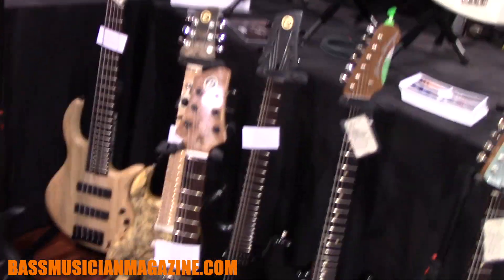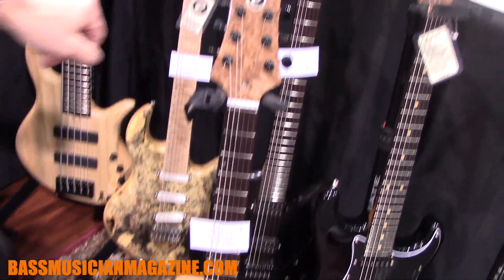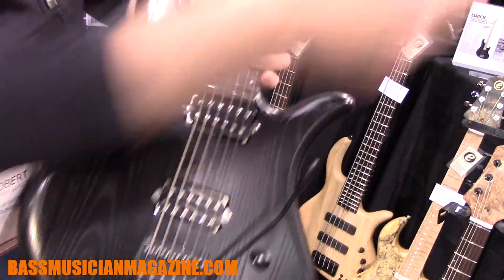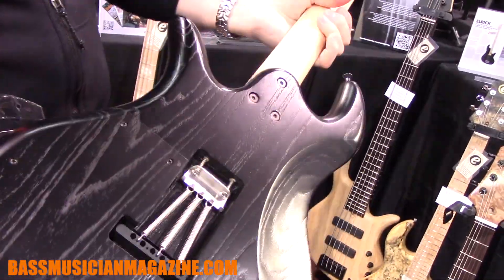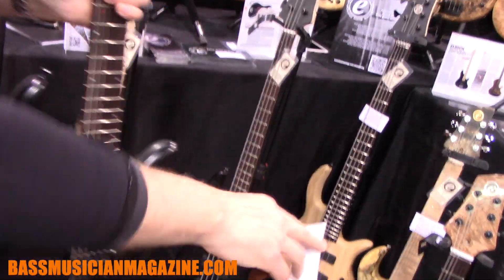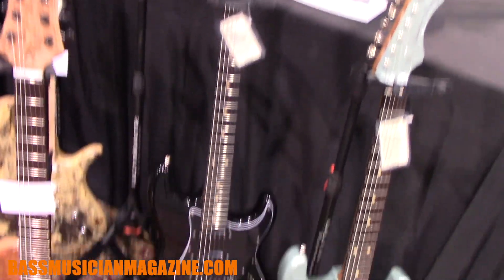We have a couple of guitars: our three-pickup hardtail model, a solid body with a tremolo, and we also have a Platinum Series single cut guitar, which is similar in construction to the Platinum Series bass guitar.